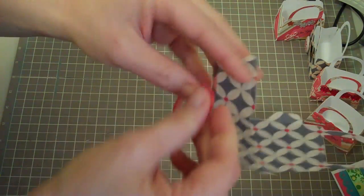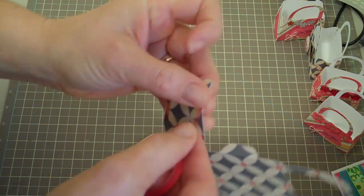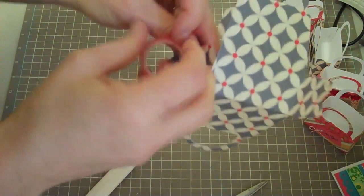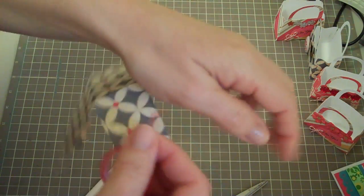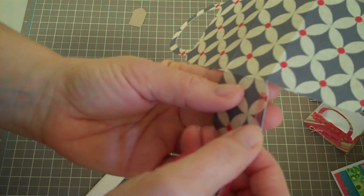Put one on the other side here — there we go — and just snip that part off. I'm going to do all four sides just so it makes it easier. When I do my projects I kind of like to do everything all at once that I need to be using — that's just easier for me that way.